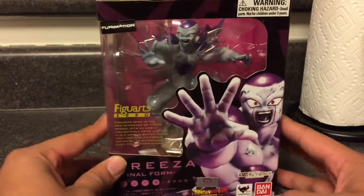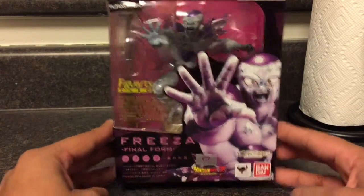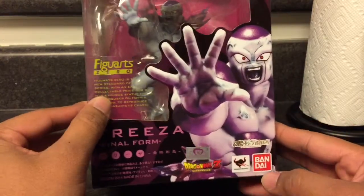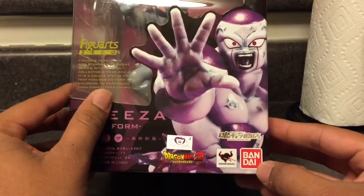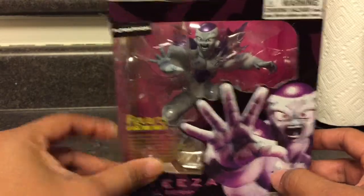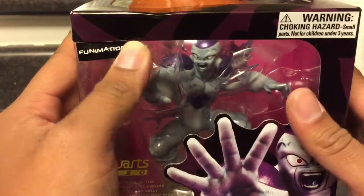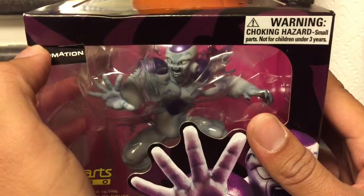I'm so excited about this new buy right here — the Funimation Frieza Final Form Figure Art Zero. Not SH Figuarts, but Figure Art Zero, still by Bandai. Totally awesome looking. It's a little bit bent here just because it was in my baby stroller when I put it in there, and then halfway when I was driving I'm like, Frieza's in there — and there's a bend right there.